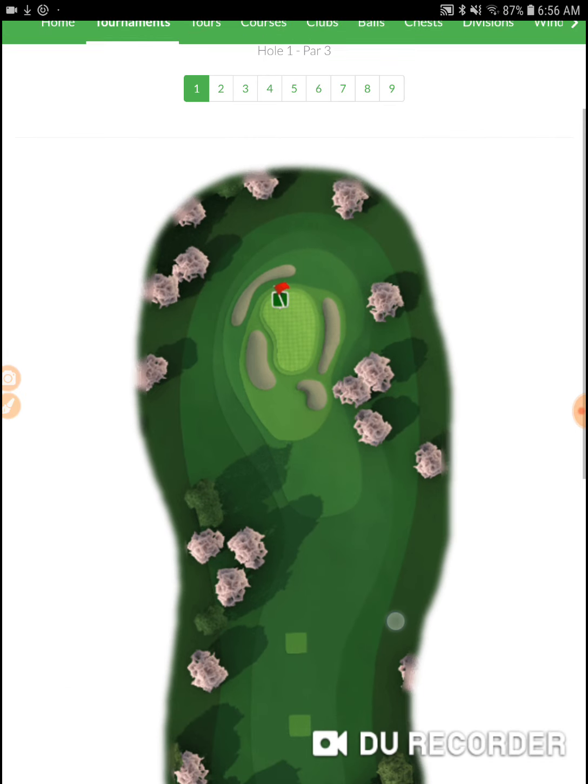Hole number one — I always like it when they start off with a par three. When these tournaments start off with a par four, it's usually pretty much you have to make an eagle on that first par four. Having to start off right out the gate by getting those eagles, that's a lot of pressure when you first start a tournament. So being able to go out there and at least get your feet underneath you and play a par three is not a bad deal.